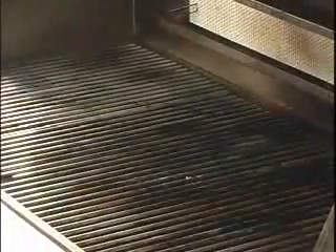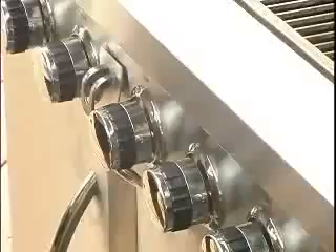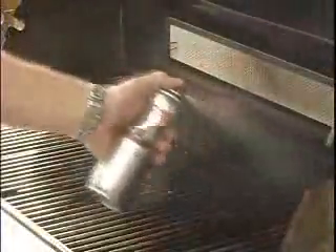Before you do any grilling, always start by cleaning your grill first. With your grill on high and the lid down, heat it for at least 8 minutes and turn off the gas. To clean the grates, we're going to spray them first with a non-stick spray, then we'll clean with a wire brush.